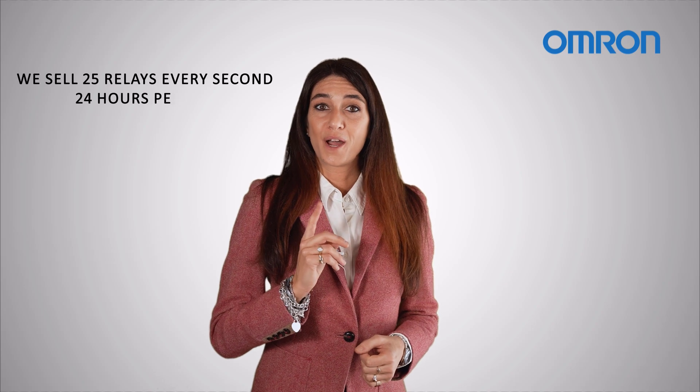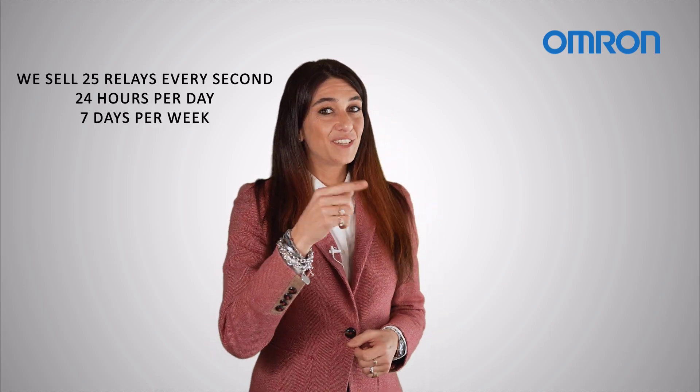Thanks to the care and extreme accuracy that OMRON puts into relay production, we sell 25 relays every second, 24 hours per day, 7 days per week.